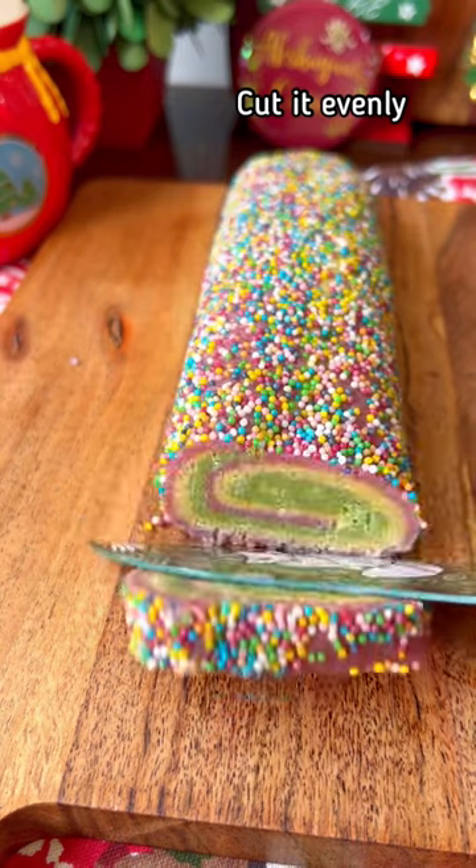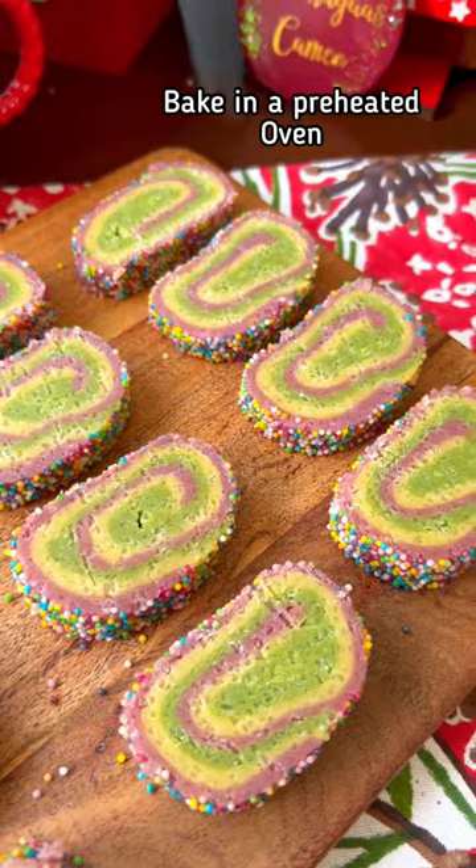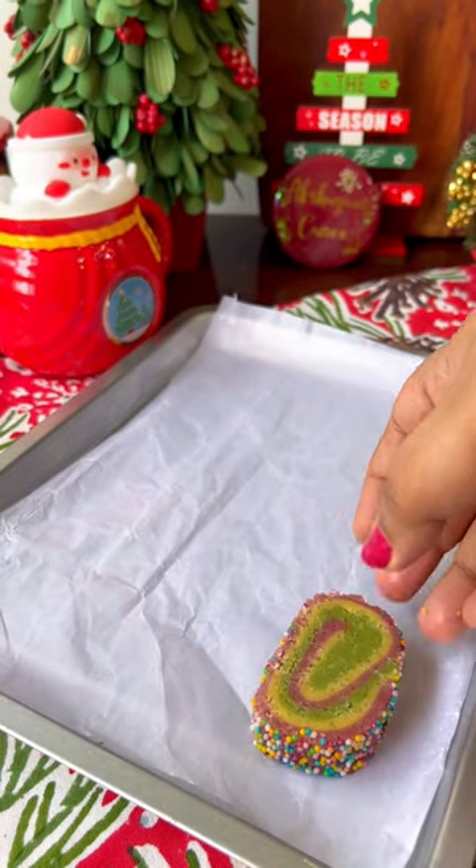Place it on a baking tray. I'm going to get a little bit of bright color. I will add a little bit of color. Then bake it.